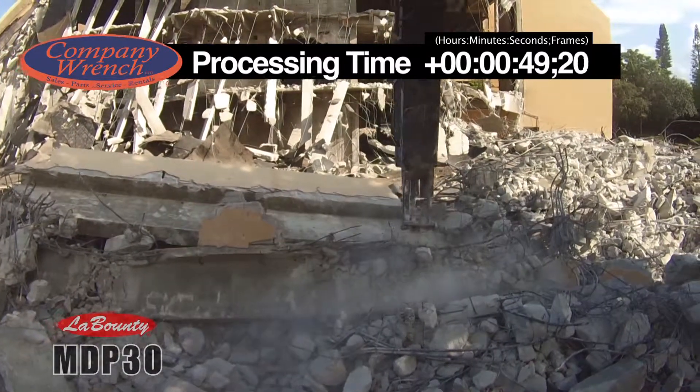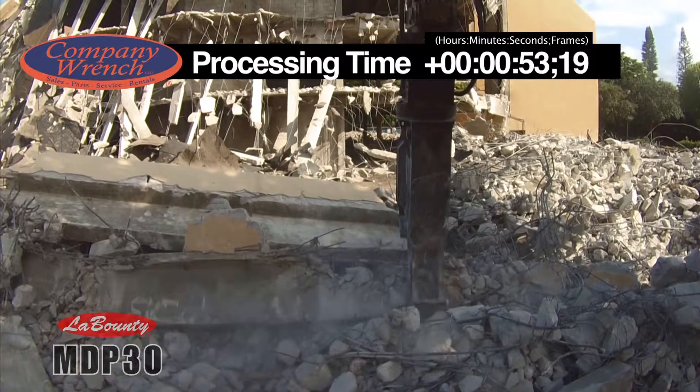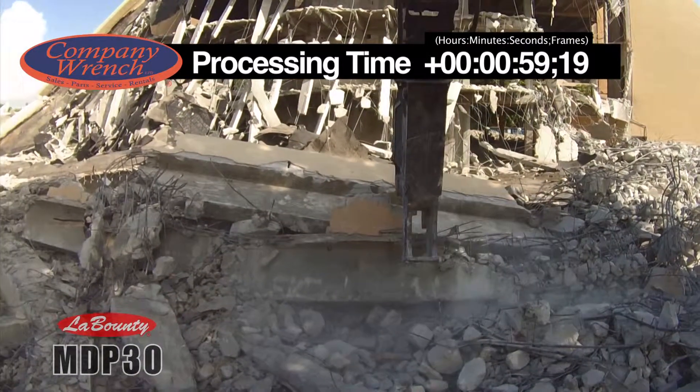While other multi-purpose demolition tools on the market boast of changeable jaw sets, the truly versatile MDP Multi-Demolition Jaw Set can just as easily cut through steel beams and pipes without wasting time changing the set.